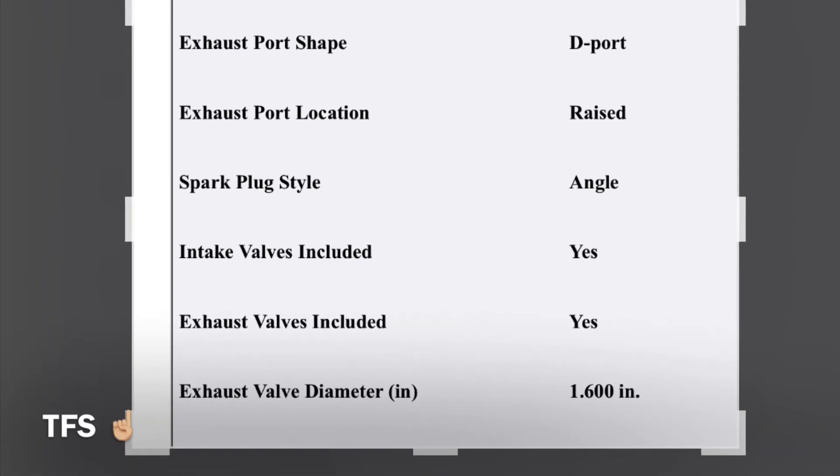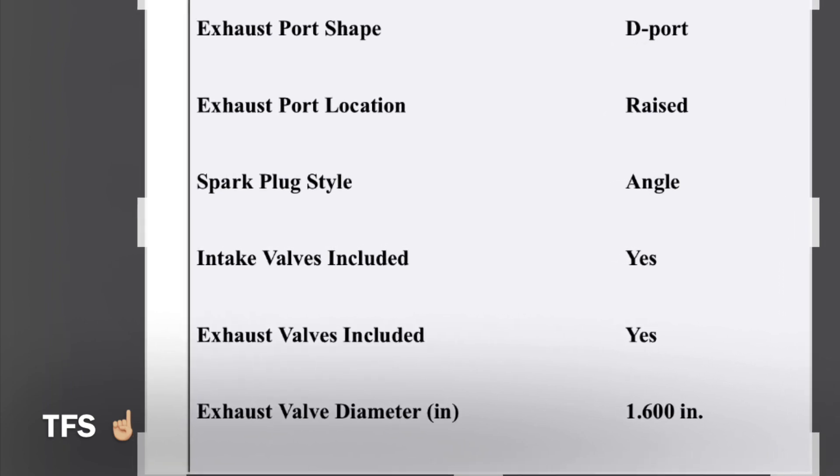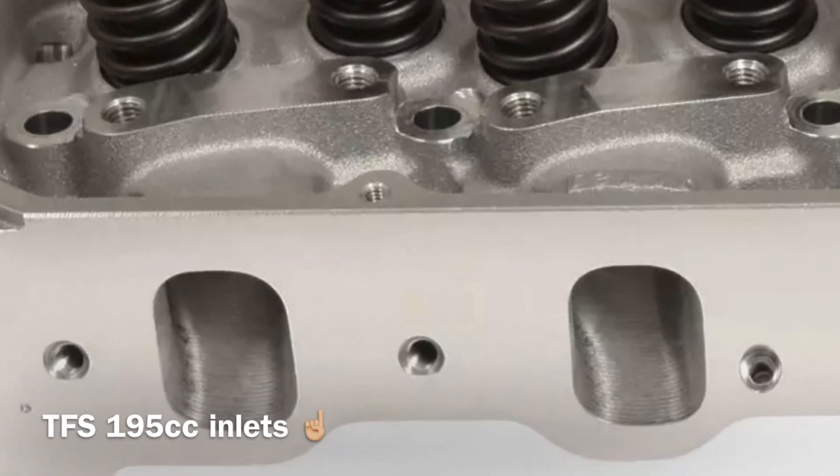The exhaust valve on the TFS is 1.6 inch over its factory — I think 1.65 inch. So again, proving to be efficient in that aspect.